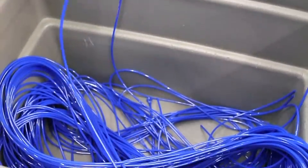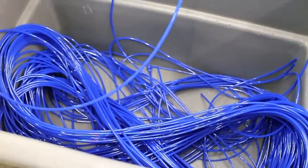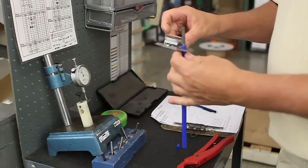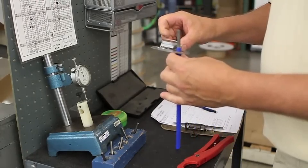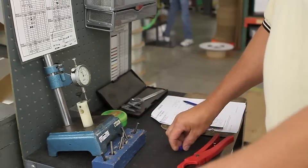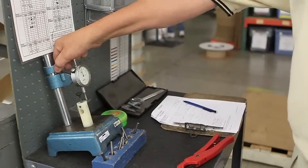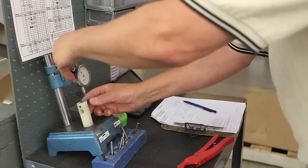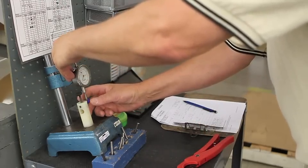Until the tubing meets their standards, a bin is used to collect the tubing — this tubing will be recycled. Once the computer tells the operator that the tubing is in spec, the operator measures manually to confirm. Then it's time to start filling the reels. Throughout the process, the operator is measuring frequently to assure quality.